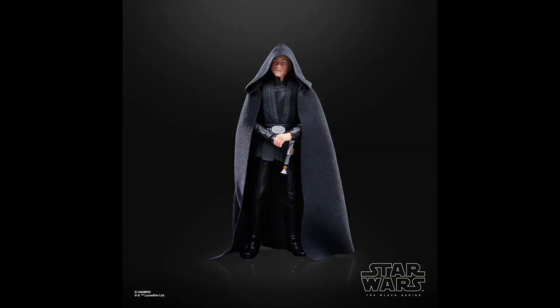Coming in at the number 8 spot is The Mandalorian Luke. This one definitely has a nostalgia factor to it, because I really loved Luke's appearance at the end of Mando Season 2. This is a brand new Luke Skywalker mold, and it's almost fair to say it's one of the better ones we have in the line. If you compare it to the Return of the Jedi Lukes we have, this one is by far the best, and it's definitely one of the better Mark Hamill faces we have as well. I can't wait to see what they do more with this brand new Luke body in the future.